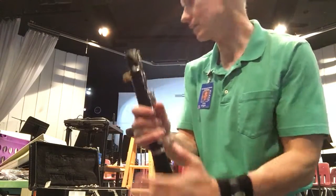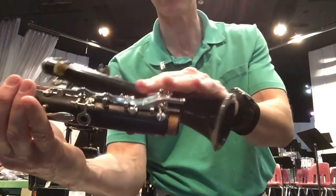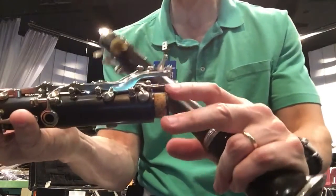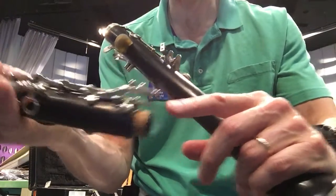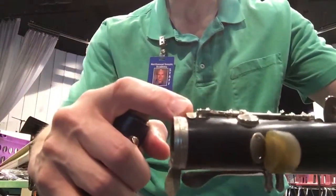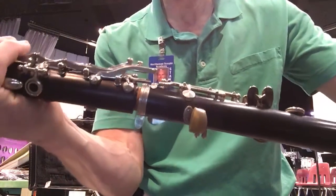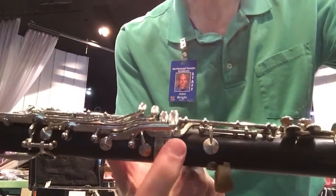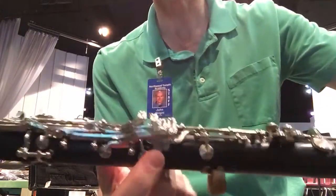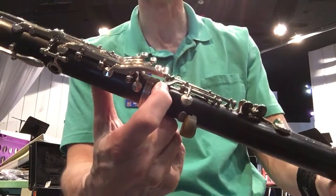Push the bell section in completely. This next section has a mechanism all through it — you'll notice there's a little joining rod right there, a little plate-type arm that sits over the one on the lower joint. We're going to join these together, carefully placing it so it slides right over and they're nice and even. These two pieces are lined up — that's what you want.